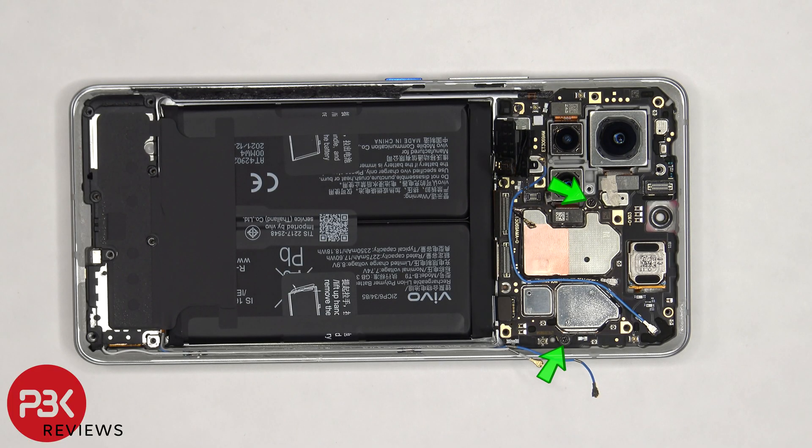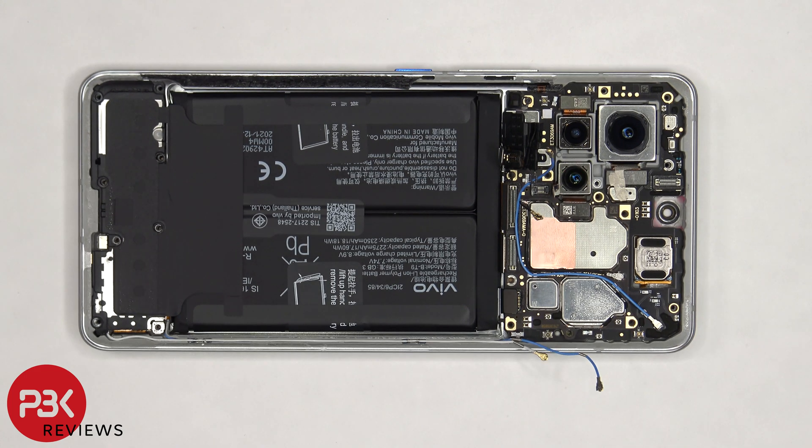At this point, there are two Phillips screws holding on the main board that need to be removed. Now the main board can be lifted up and removed.